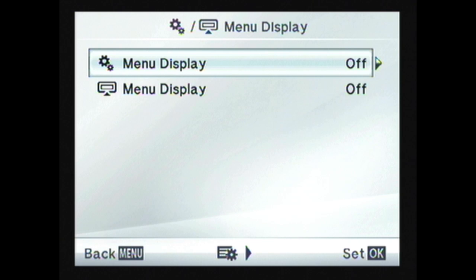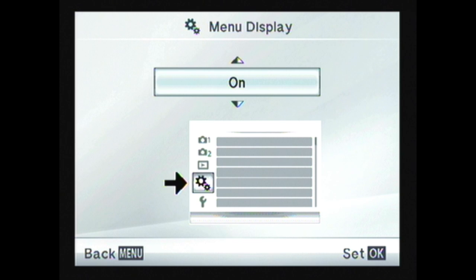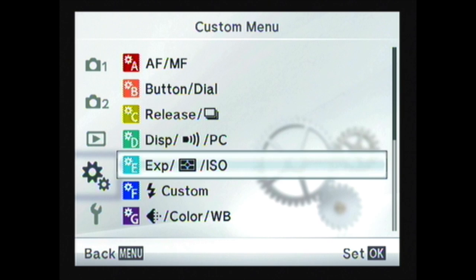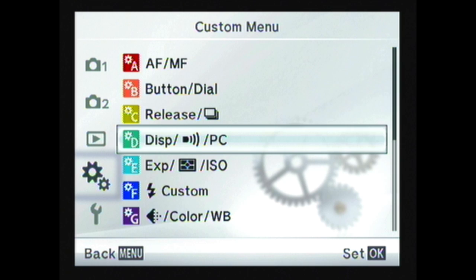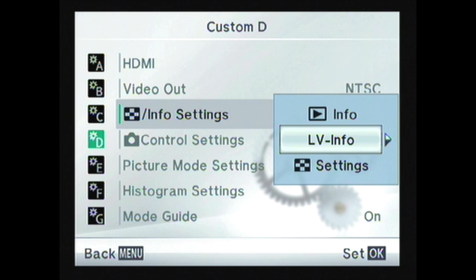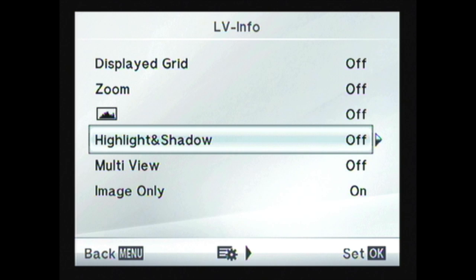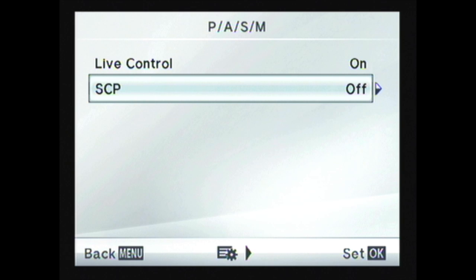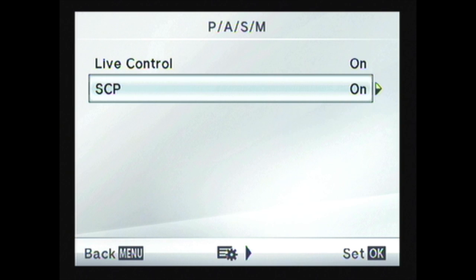Users wanting to get the most out of the camera can turn on an additional custom menu, which features a wide range of customisation options spread over ten pages, labelled A to J. For instance, in the display section of the menu, it's possible to change the information available to you as you shoot pictures. It's also possible to change the user interface to engage Olympus's very good, but these days somewhat hidden, super control panel.